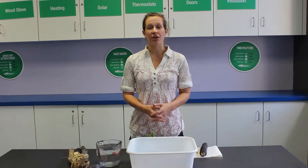Hi, my name is Brittany, and this month on Let's Discover, we are going to sprout some Indian corn.